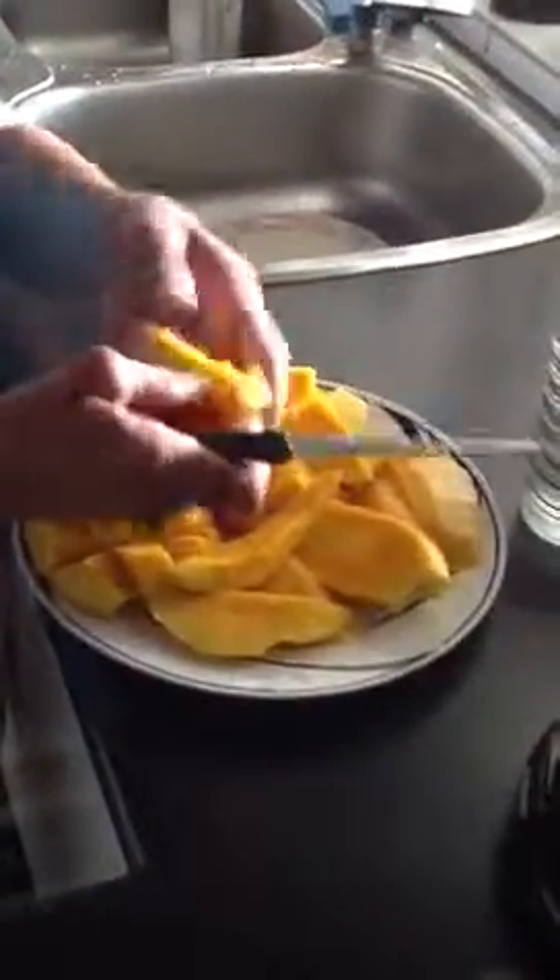So that's it. That's how to cut your mango in Jean's kitchen.